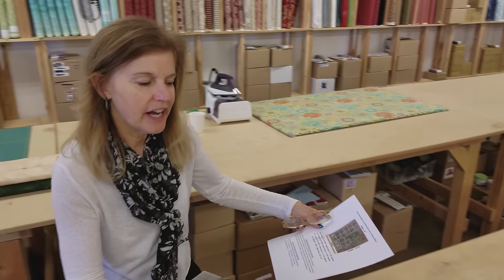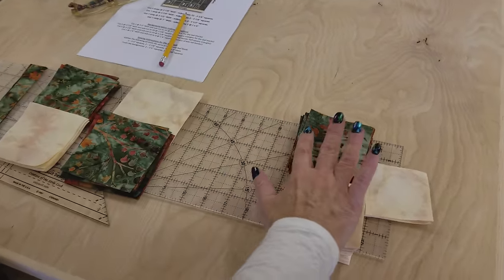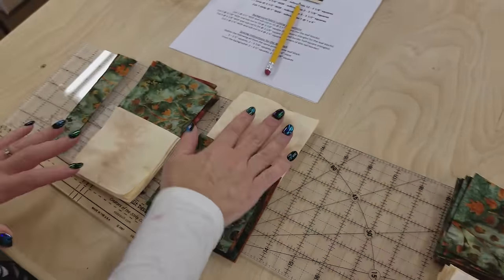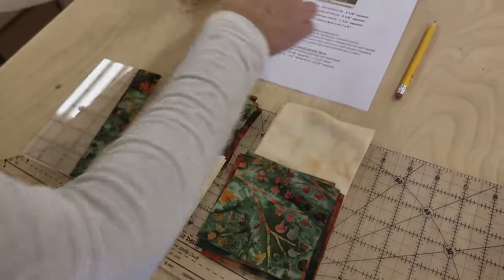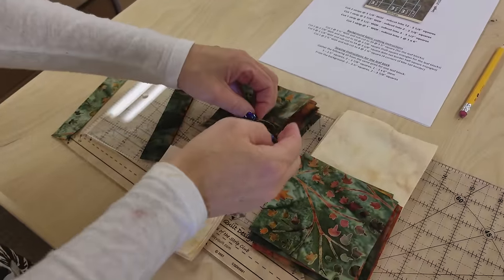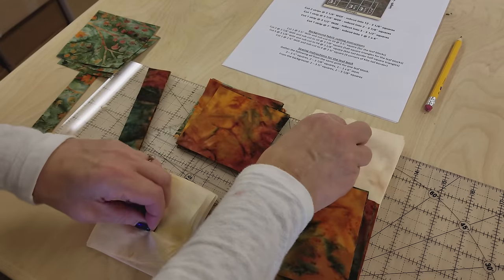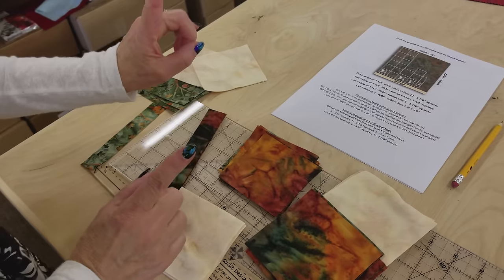Everything is all cut out now. These pieces here are going to be for the pieced border, so we're going to do those later on. These are all for the leaf block. The pattern is going to have me pull off exactly what we need for one block — we're going to need one stem, a couple of these pieces, a couple of these, a couple of these. Just follow the pattern, it'll tell you exactly what you need, and you can pull off the pieces for one block.